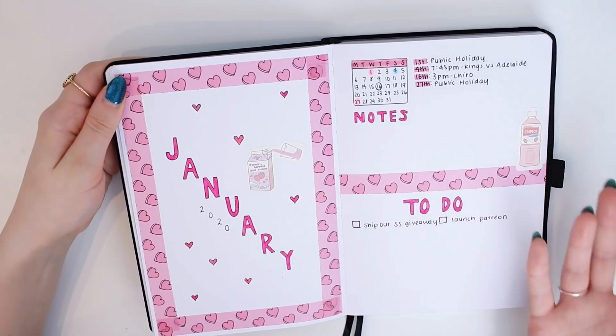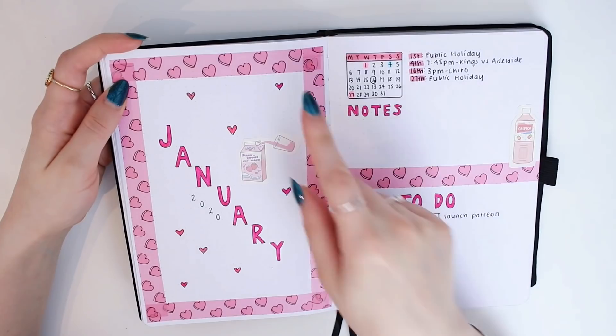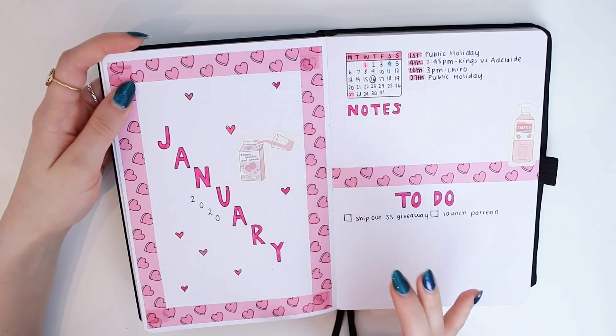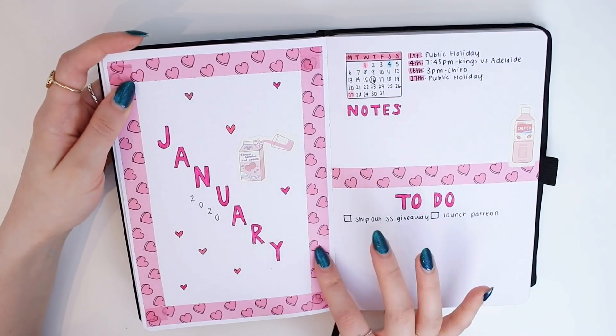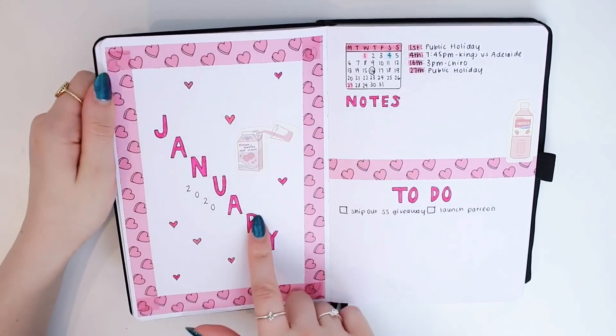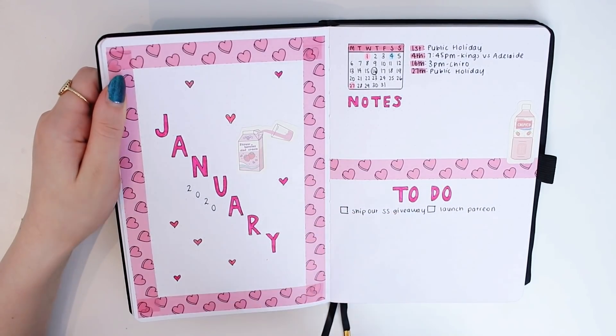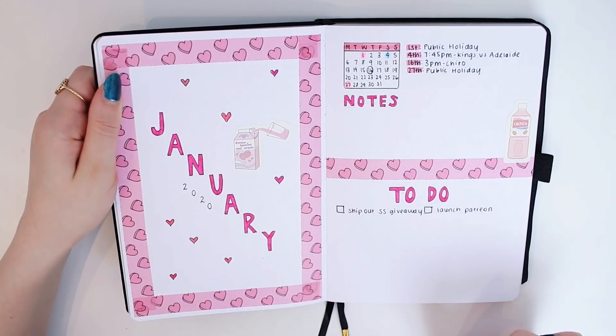Now we're up to my January spreads. As you can see, I went with a pink heart theme inspired by this washi tape — I believe I showed it in a previous stationery haul but I can't remember where it's from, it might be Durunaru on Etsy. January 2020 — I also used these cute stickers including a little strawberries and cream sticker which is super cute.